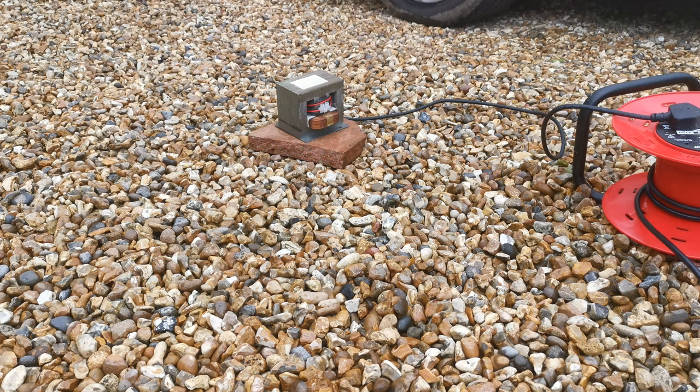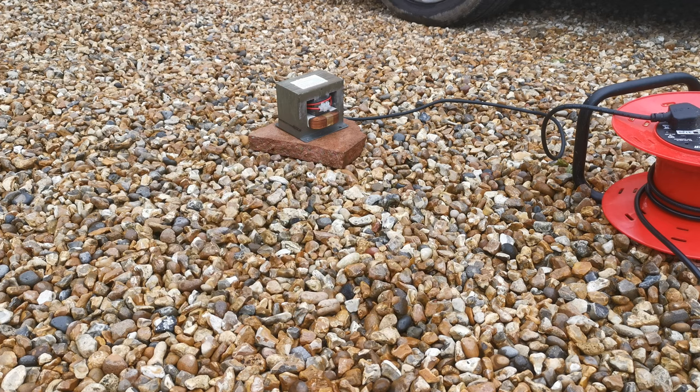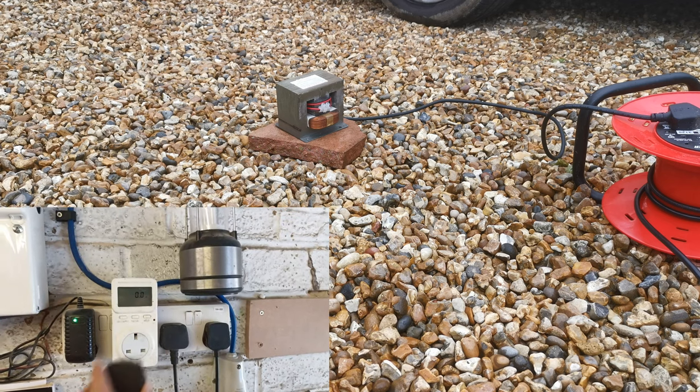Hello, welcome back to another video. Just a quick disclaimer: these transformers usually put out quite a few thousand volts, usually around 2.8 kilovolts, and are very dangerous because of that. This one has been modified — it now puts out a ton of current and not very many volts. We're using that to melt as much as we can. Without further ado, let's get on with this video and try to get as much stuff melted as possible. Stick around to the end and as always, be safe.